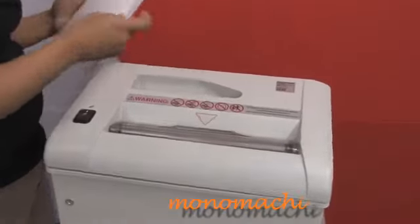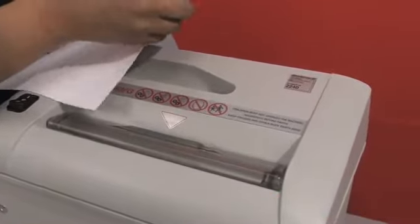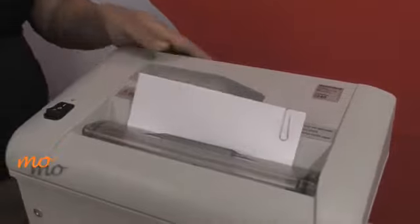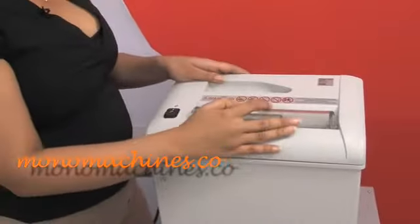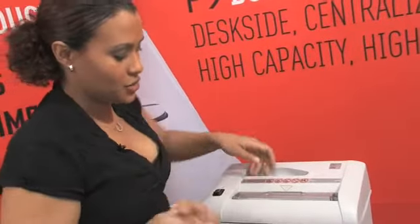Now we'll take some more — I have about four pieces of paper here and we'll put a paper clip on them. It has a five gallon bin and a transparent safety shield, as you can see here. So if you're worried about the paper clip or staples, the shield is here to protect you.